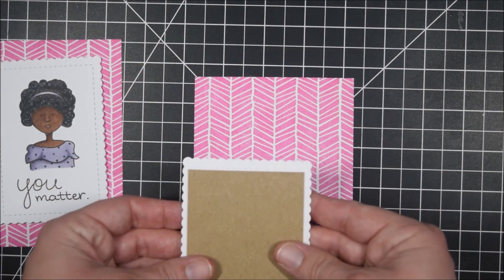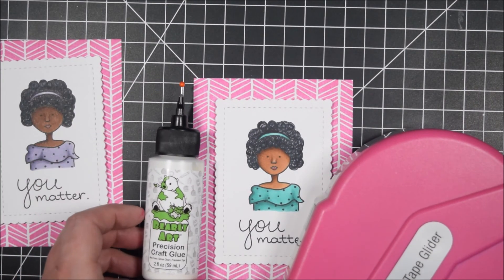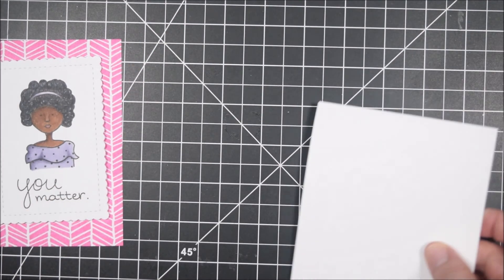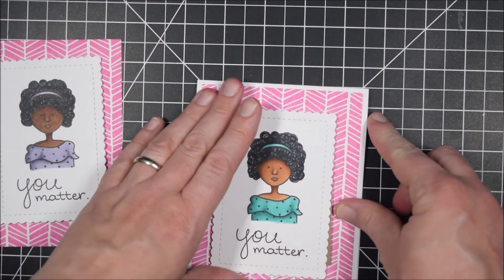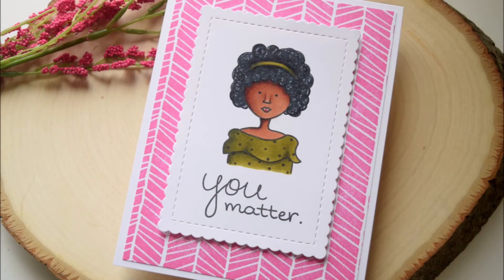I have these backgrounds created and I'm going to place the lovely lady panels on top of them. I'll use my ATG or probably a combination of that and my Bearly Arts glue, just because I want it to hold really well. With warm weather sometimes my ATG doesn't perform as well, so the Bearly Arts glue is fantastic.